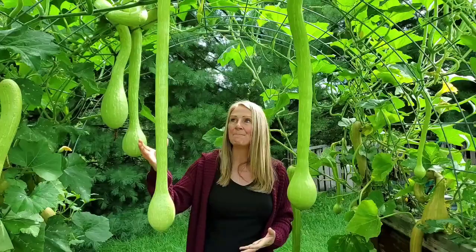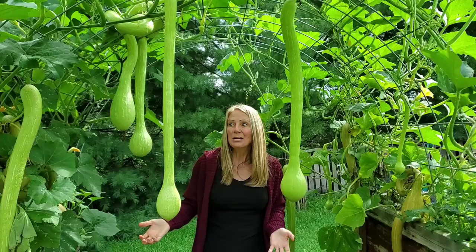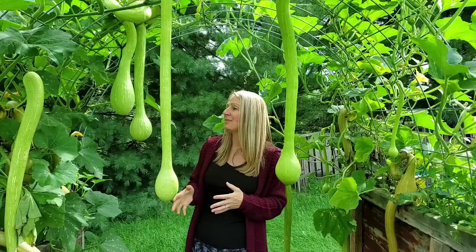The great thing about this particular squash is that the whole neck is seedless — all the seeds grow into the bulb. The other great thing is that it is resistant to pests. So while all your other squash plants are being eaten alive by everything and anything, this is thriving. If you have the opportunity or the space to grow this, I would highly recommend it.